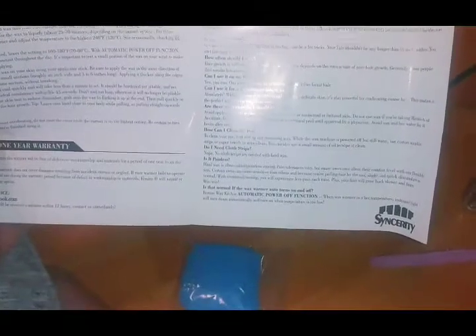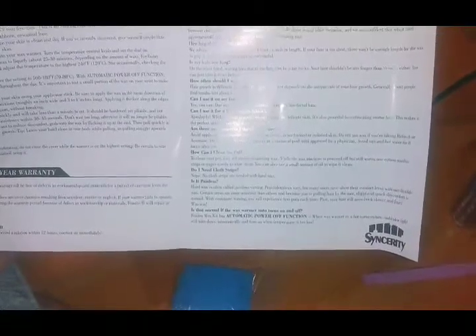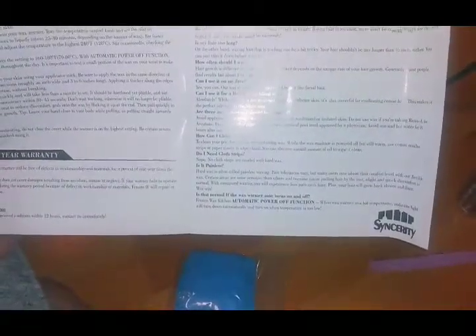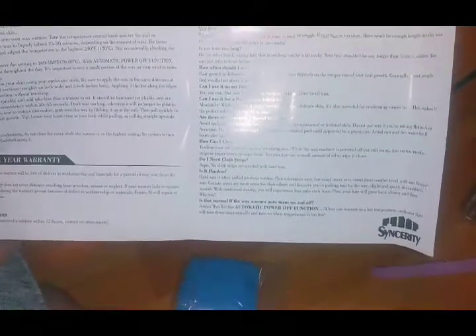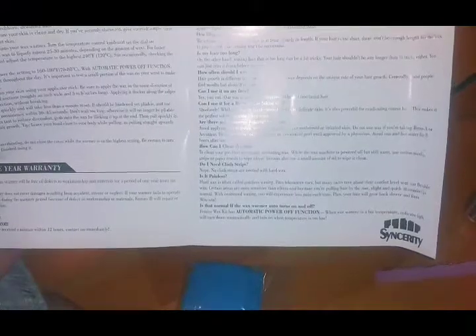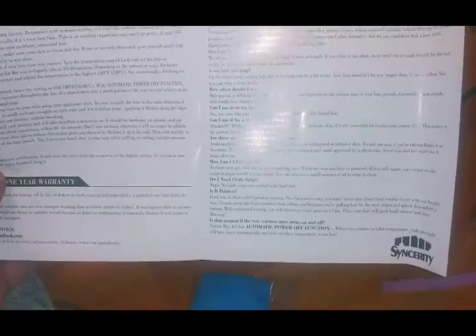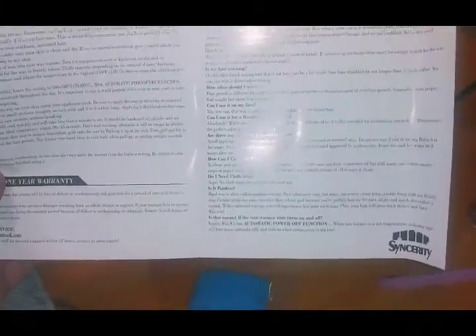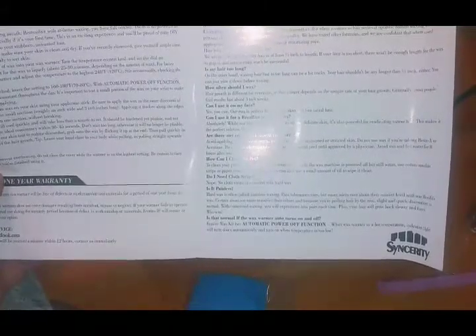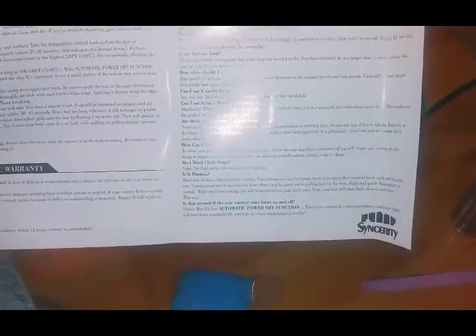Are there any concerns you should be aware of? Avoid applying wax to moles, warts, mucus tissue, or sunburned or irritated skin. Do not use wax if you're taking Retin-A or Accutane - those are like dermatologist or acne skin creams that can already make your skin sensitive. Do not wax after plastic surgery or chemical peel until approved by a physician. Avoid sun and hot water for eight hours after use - definitely make sure you don't plan to be in hot water or the sun right after.